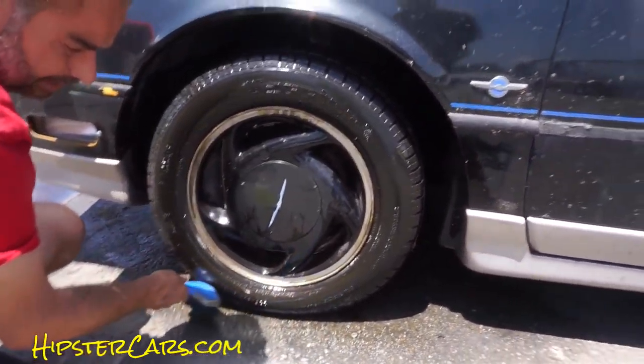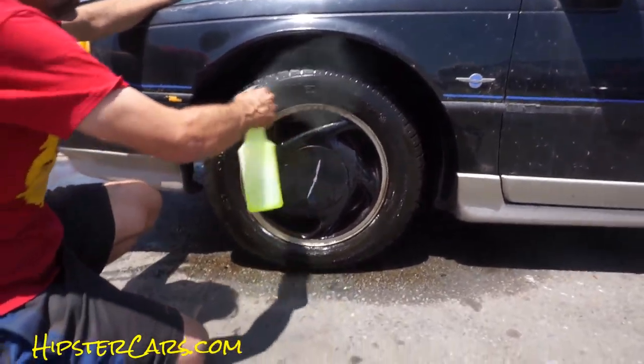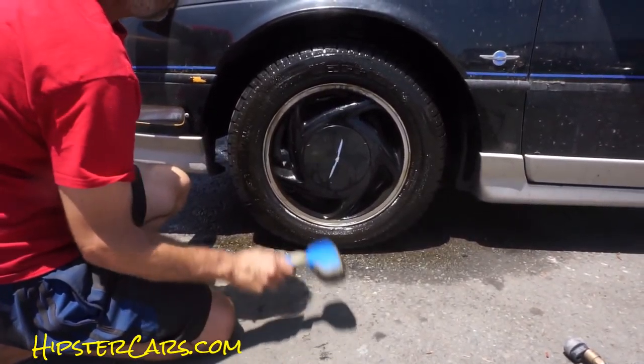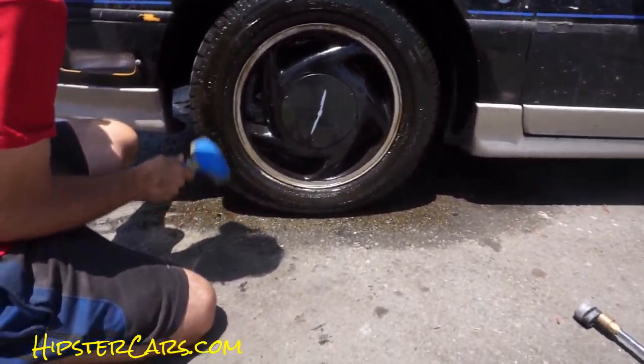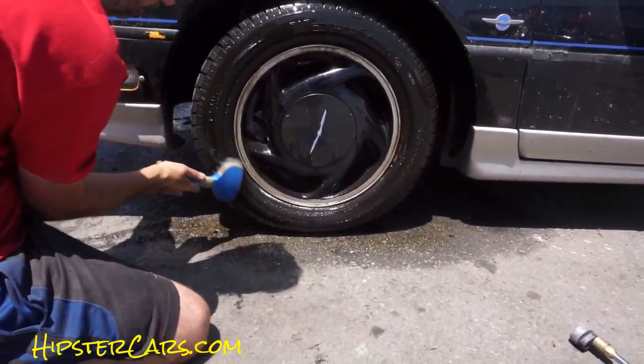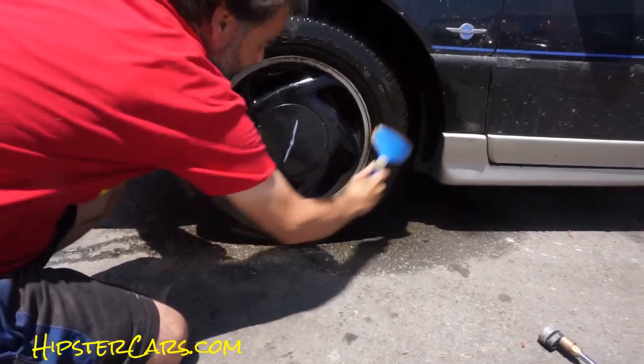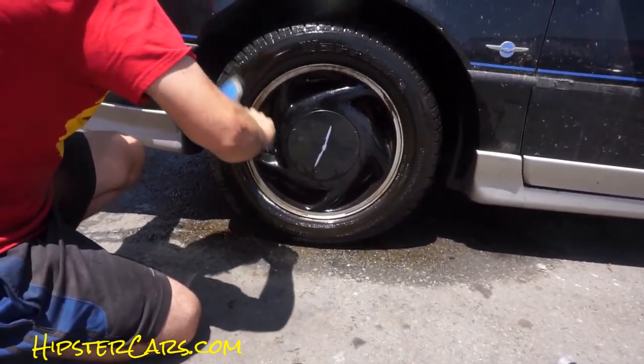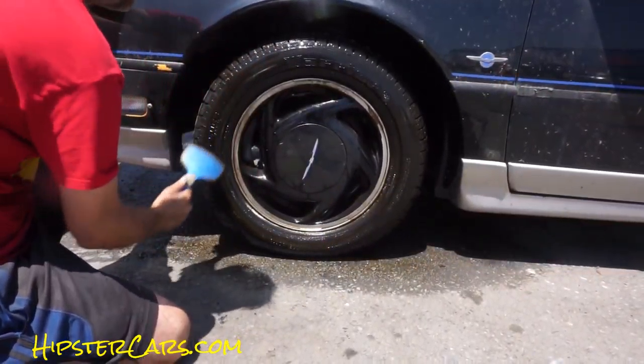And always remember, don't let this stuff dry on here. I like to put a little bit more on it, give it a final scrub — every which way you can. You want to get these lines in and out, in and out. Not just one direction.